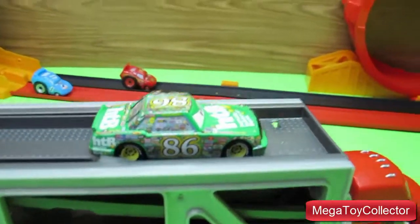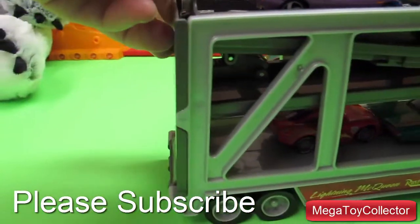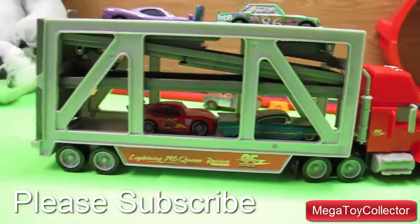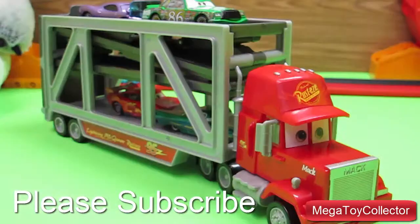Then store our cars at the top of the trailer and close up the back of the trailer. Well, I hope you enjoyed seeing the Lift and Launch Mack Transporter from the Disney Pixar Cars movie. I'm working on a lot more videos so come back and check often to see what's new. See you next time!